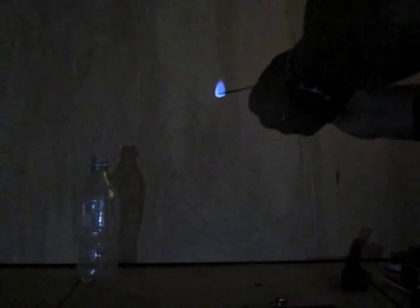This is John from Flat Cat Gear. Before we talk about lighting a stove, we need to talk about what happens when a stove is lit.